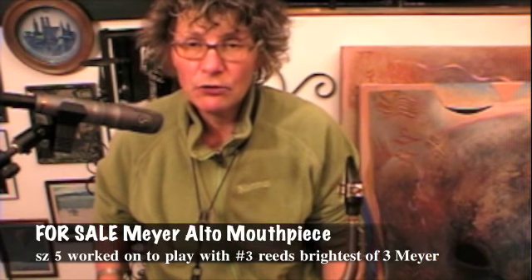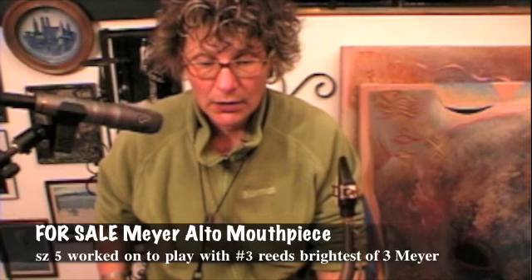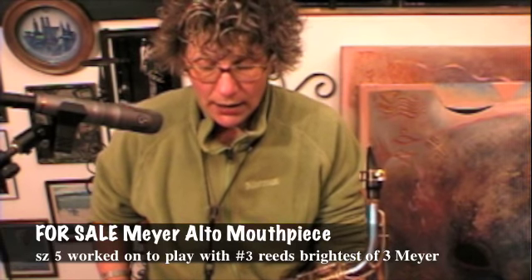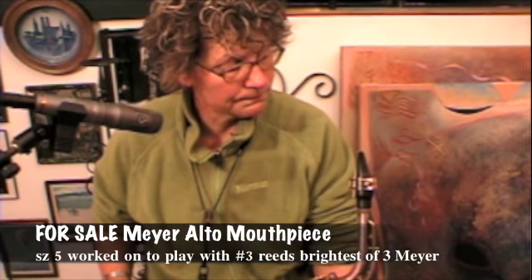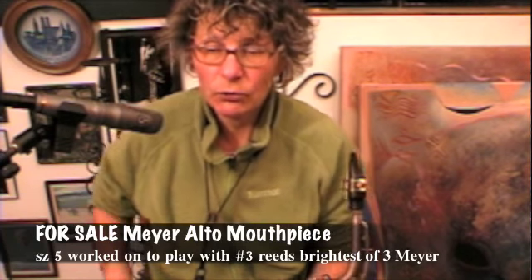There we have it — beautiful mouthpiece, plays pretty easy. I'm a pretty experienced player too, so look what's possible. It's a good mouthpiece.